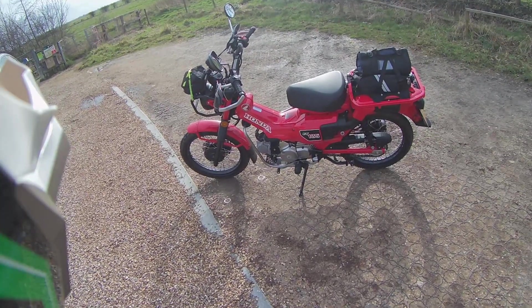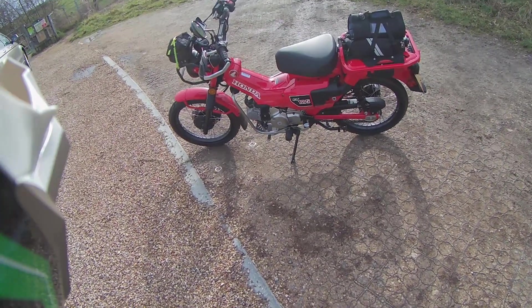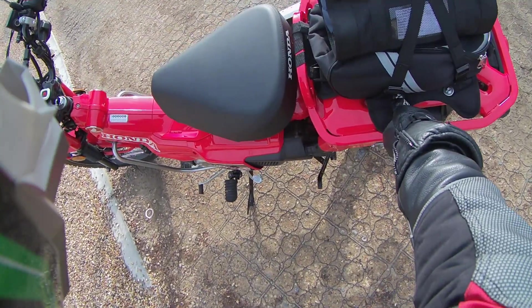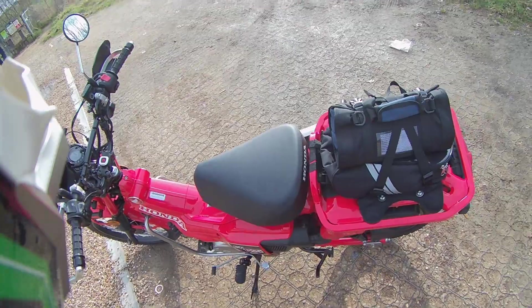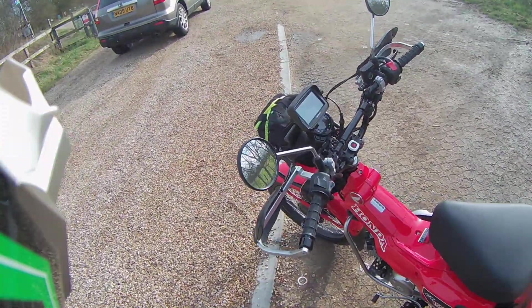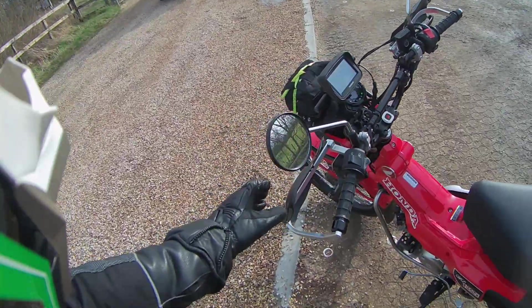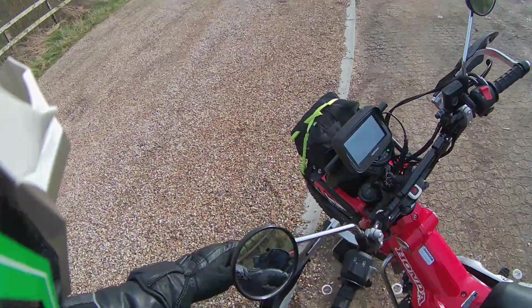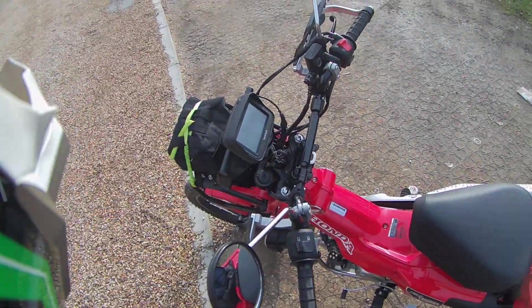So I've done a few things to it. I've put some weld underneath, drilled a hole, tapped it, helicoiled it, so now I've got two mount points, not just the one. I've fitted the bark busters on it and fitted the front rack headlight rack.